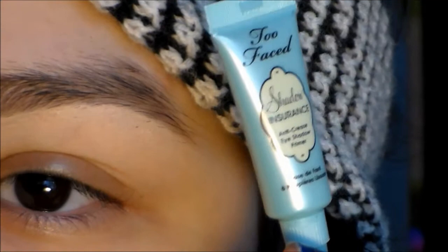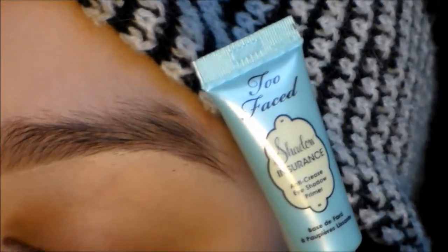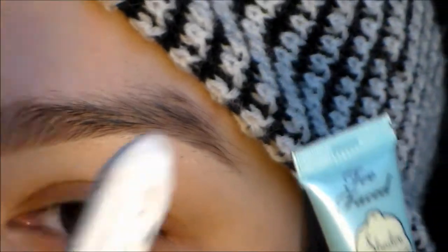I want to keep talking to you guys. So first apply your eyeshadow primer. I'm going to use this mini sample of Shadow Insurance by Too Faced. And then I'm going to apply my NYX Jumbo Pencil all over my lid.